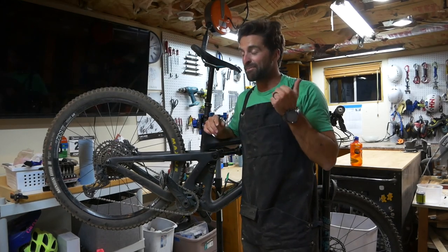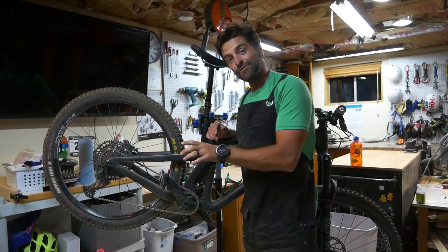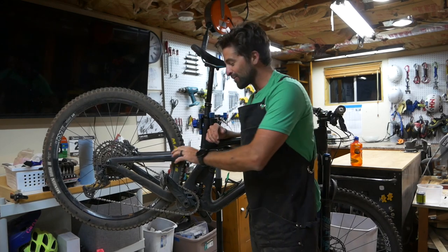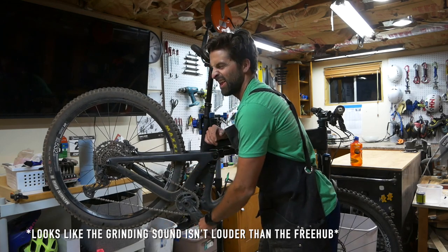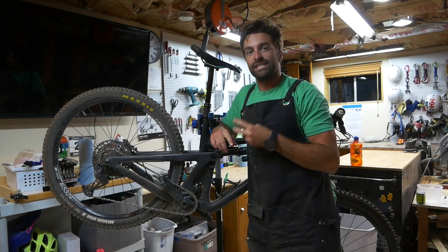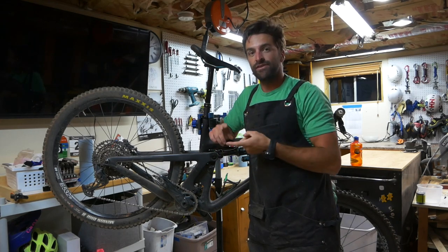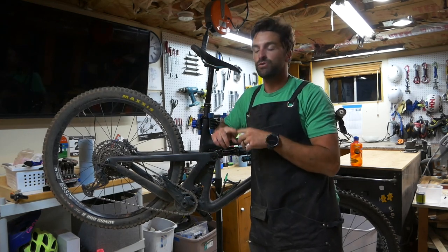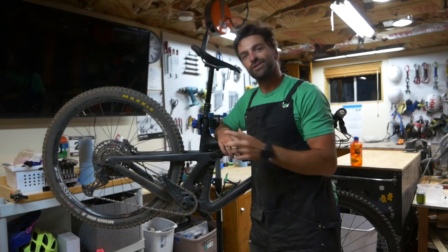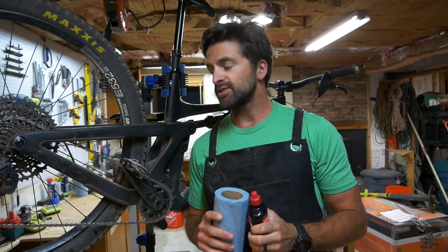I had a big ride over the weekend and my chain sounds terrible — it's like a grinding sound. So what we're gonna do today is cover three simple ways to clean your chain, from easy and quick right before a ride, to the full take-it-all-off and clean everything that touches your chain. Let's just dive right into it.